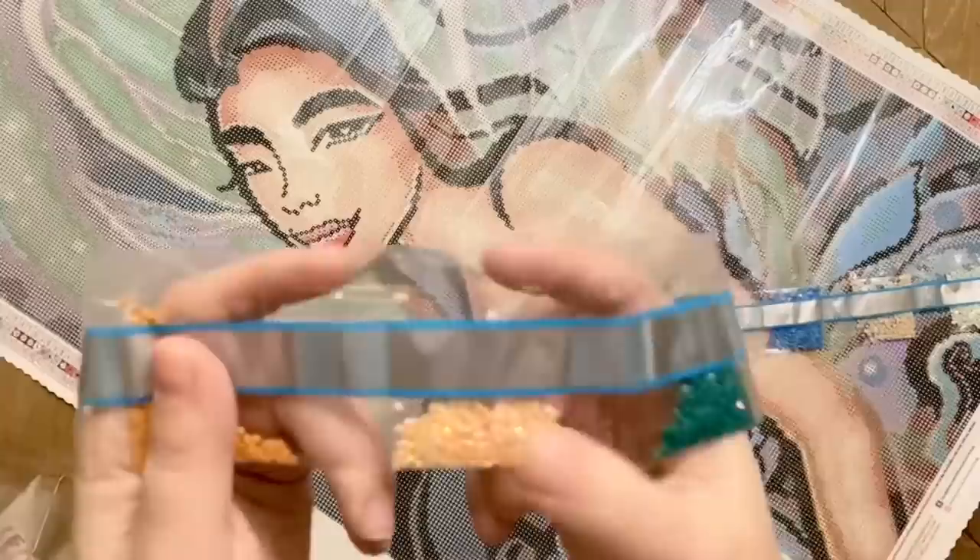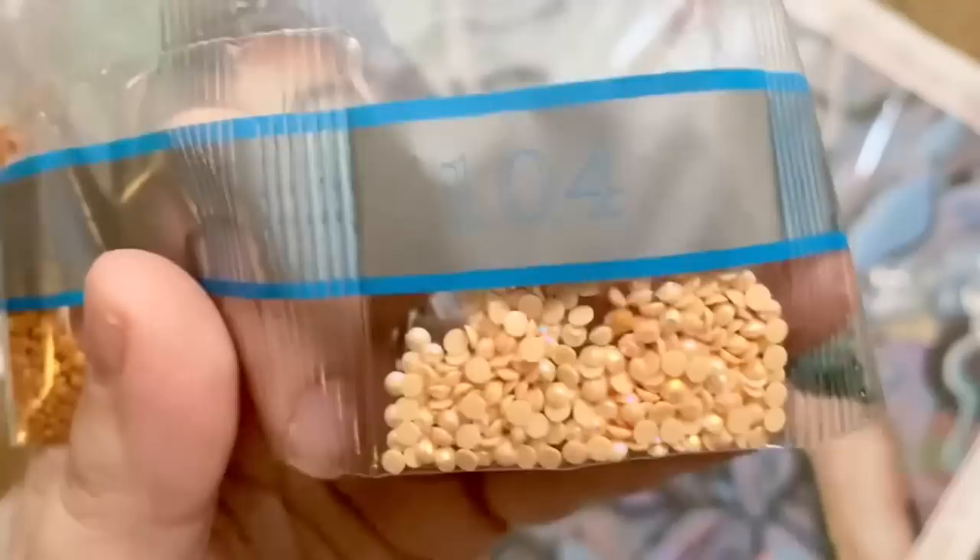Our fourth and final AB is DMC 104 — a pale peach AB. It's really pretty and subtle and I really do like that a lot. Just a small handful of those. A couple more browns and then some bright pinks and reds.